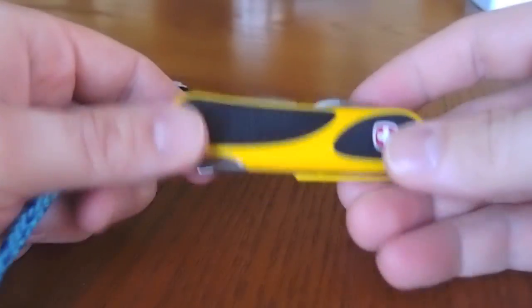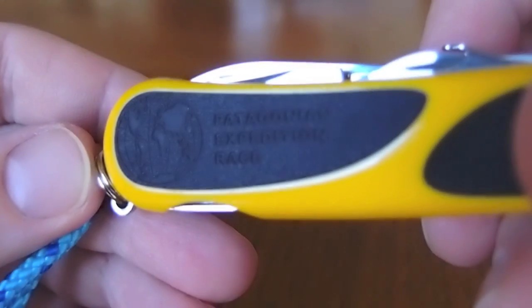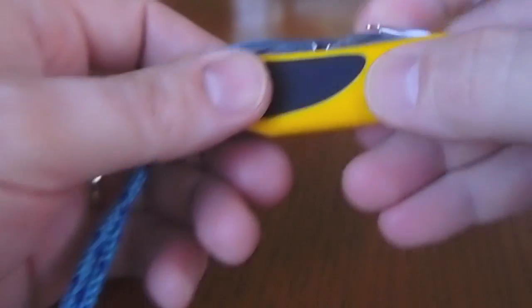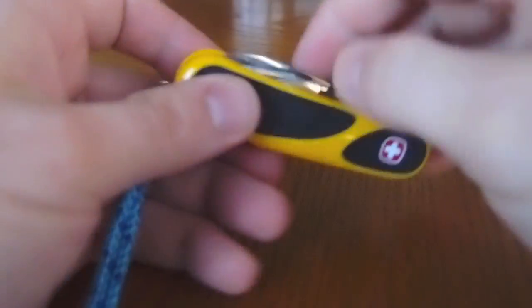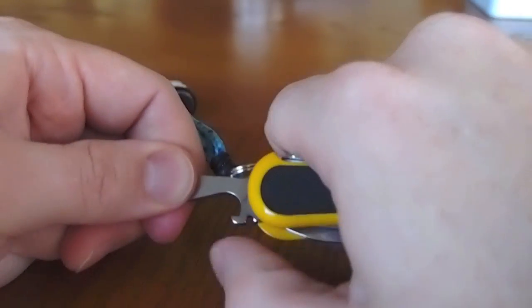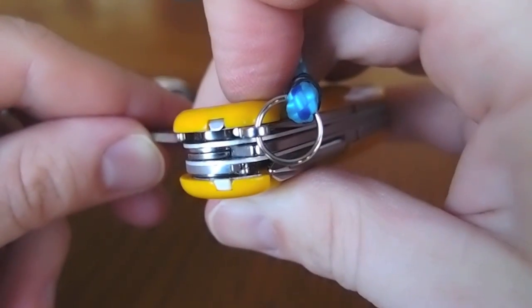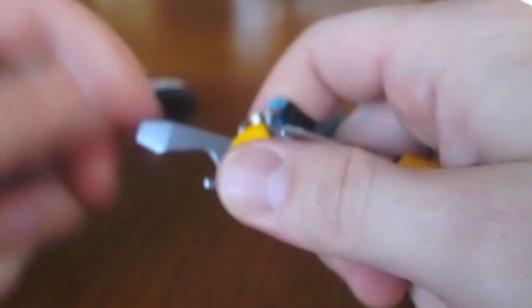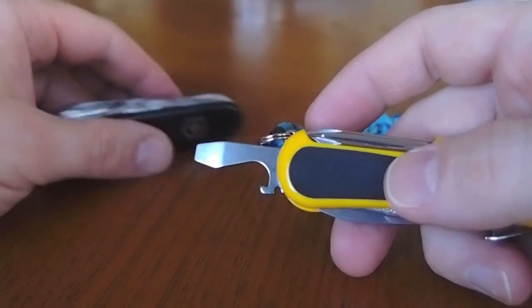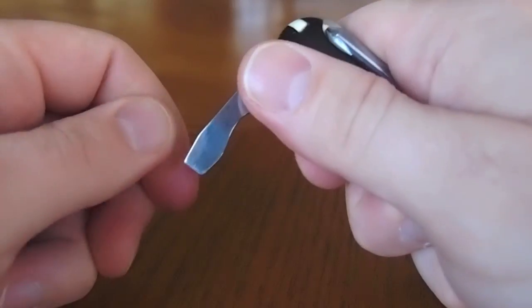Another thing about the Wenger that's really nice — and by the way, this is the Patagonia Expedition model, which just means it's got yellow grips — is that the screwdriver locks. It doesn't have a liner lock like you see on some of the bigger Victorinox, but when you push in on it, like if you're really wrenching on a screw, there's kind of a latch at the back of the blade that catches it and keeps it from folding up on you. It's pretty innovative. Wenger was not lazy with their technology, not resting on their laurels. The Victorinox, by contrast, locks open pretty firmly but can still close up on you.